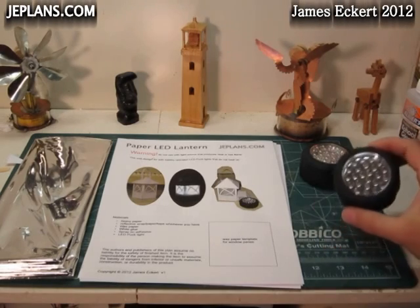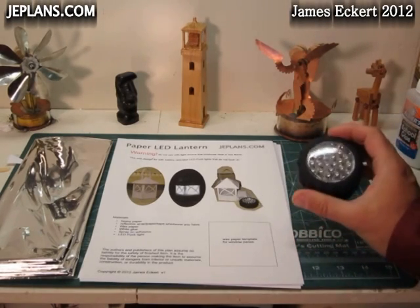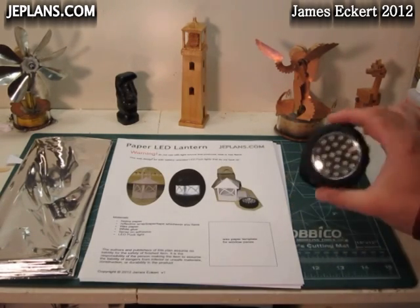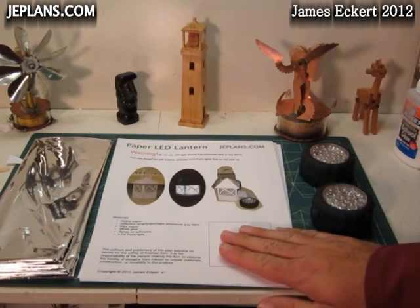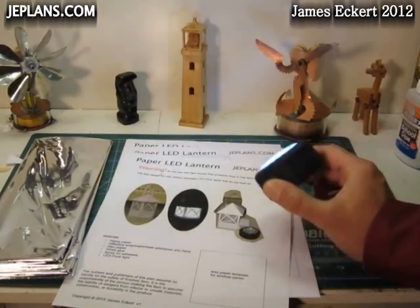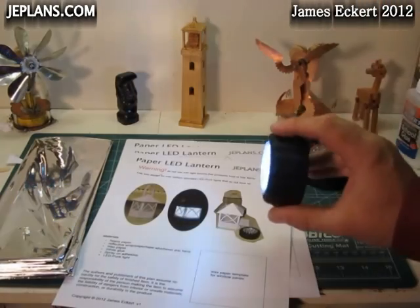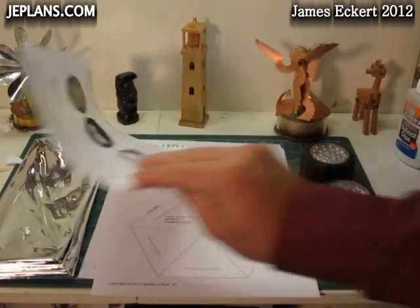The idea for the paper lantern started when I saw these LED puck lights at a local home improvement store on clearance for under three bucks. I got a couple of them figuring I could use those for something. We do a bit of camping and our lantern was getting old and not working so well anymore, so I decided I was going to use these puck lights to make a lantern. The problem with the puck lights is the light is a little too intense and rather displeasing to look at, so I decided I'd make one out of paper.